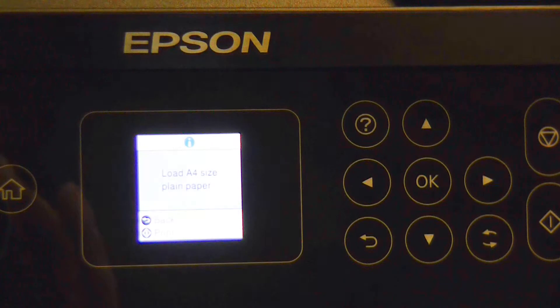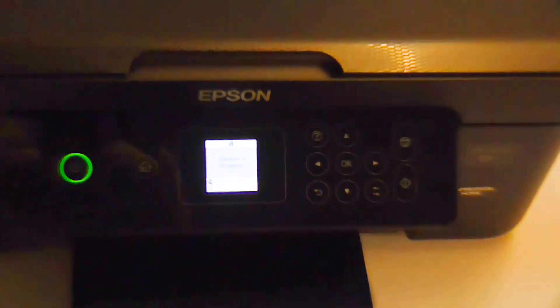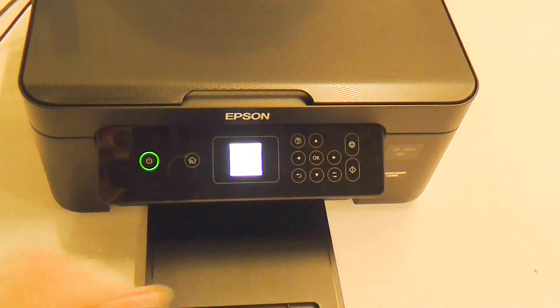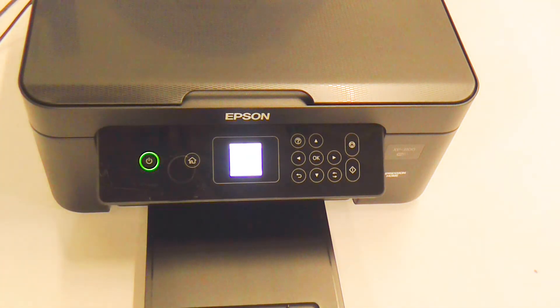It will then say Load A4 paper. What you'll want to do next is select the Start button. This will begin the nozzle print process.